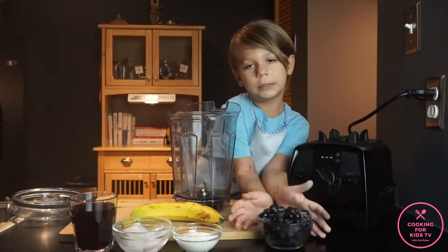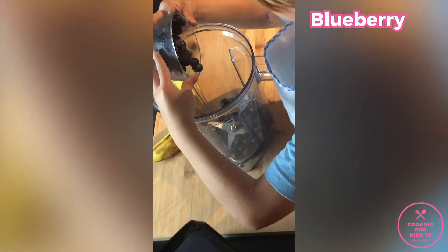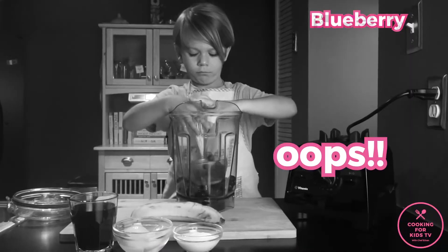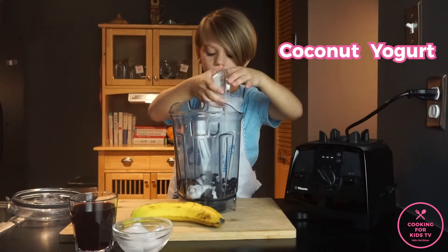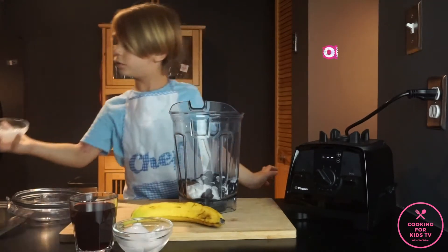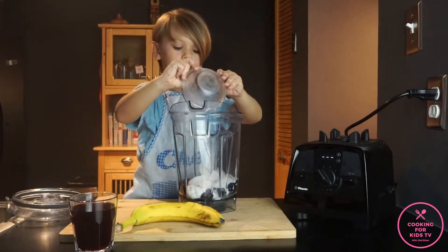Now let's get started. Add blueberries — you don't have to put all. Coconut yogurt, ice, banana.